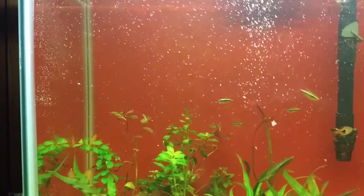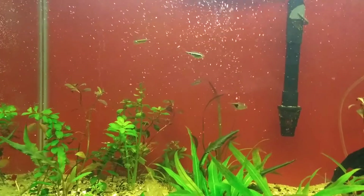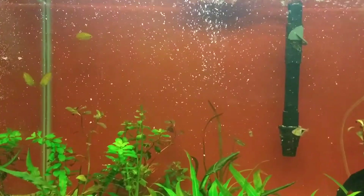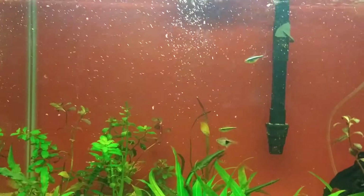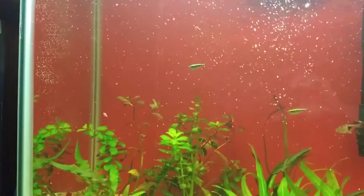Hey folks, Larry D. Went over to a new LFS called Aquarium Artisans, just down the street from me, and bought me some honey gouramis — bought three of them.